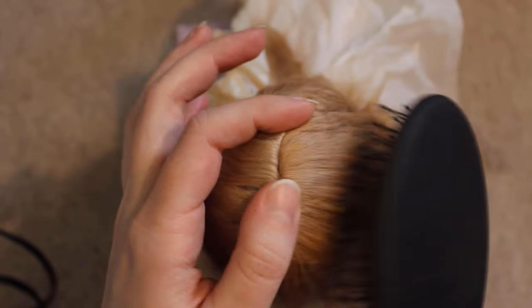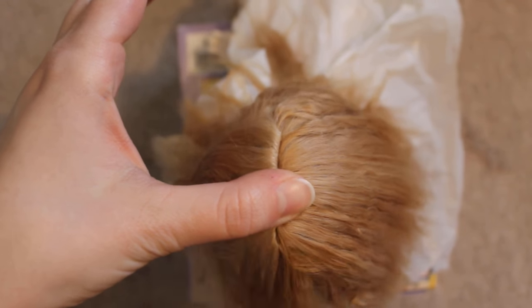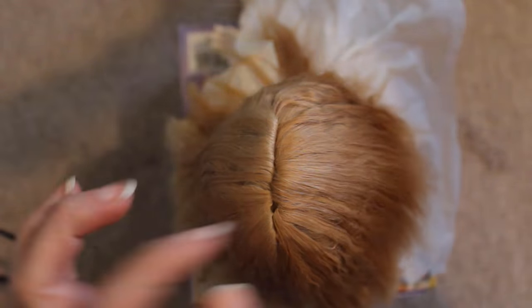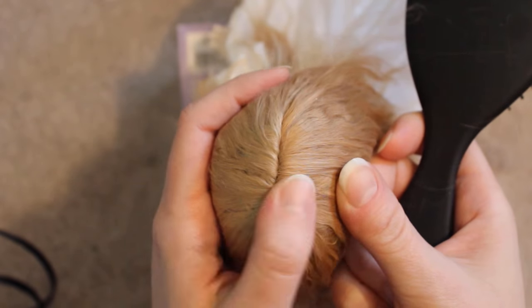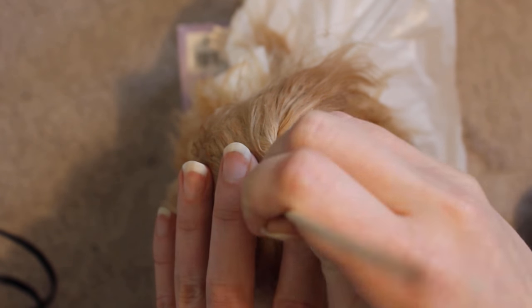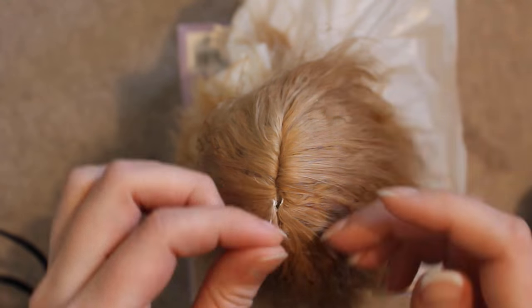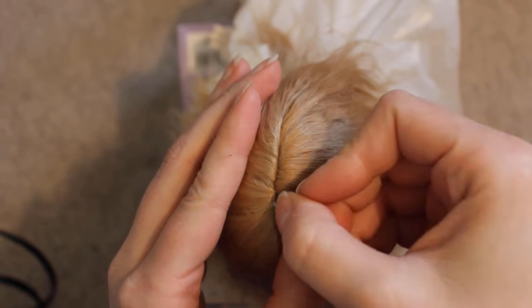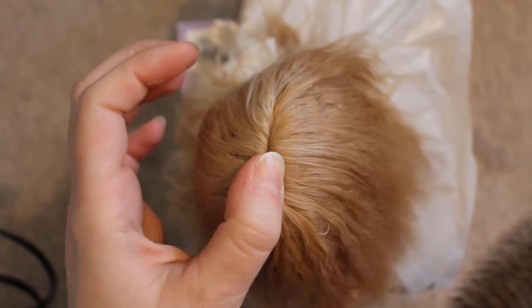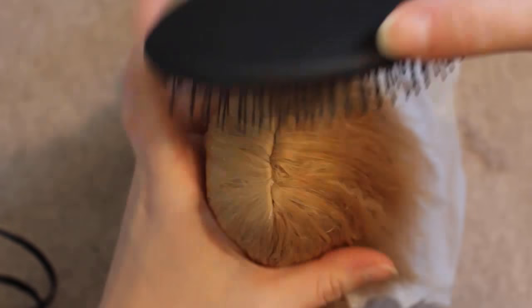Once this side is dry, it's time to gently start brushing out the wig and smoothing things over. As I brush, one of the wefts pulls up where I didn't have enough glue applied underneath. You can fix this by taking a small amount of glue on the end of a toothpick and gently working it down in between the wefts. Then squeeze the hair back together over the top, and it should stay put. Since this glue is water-soluble, any glue you get on top can easily be washed out later.